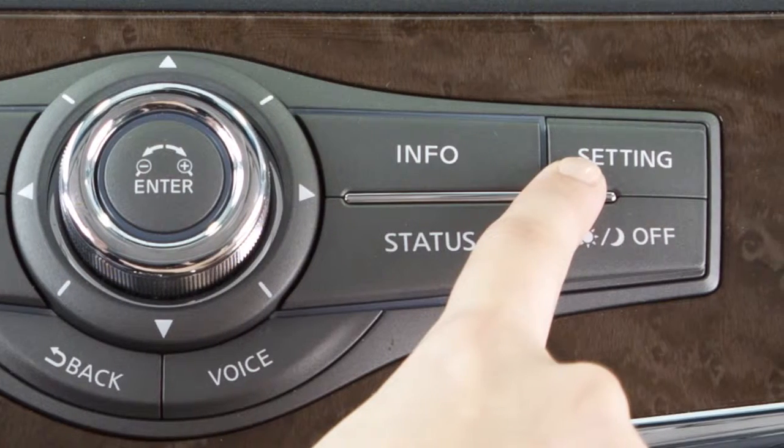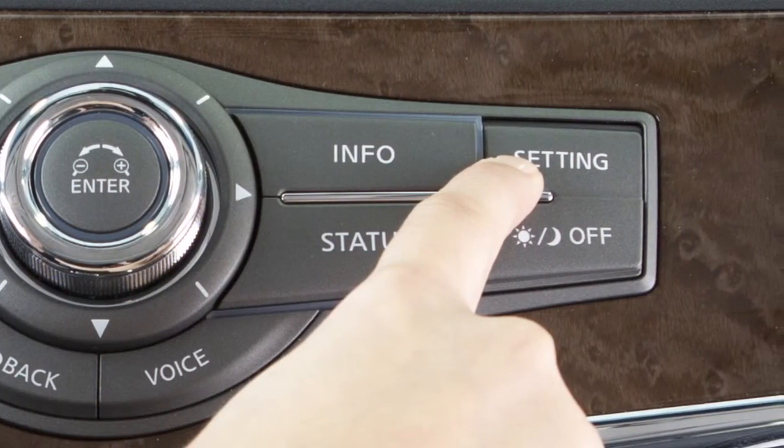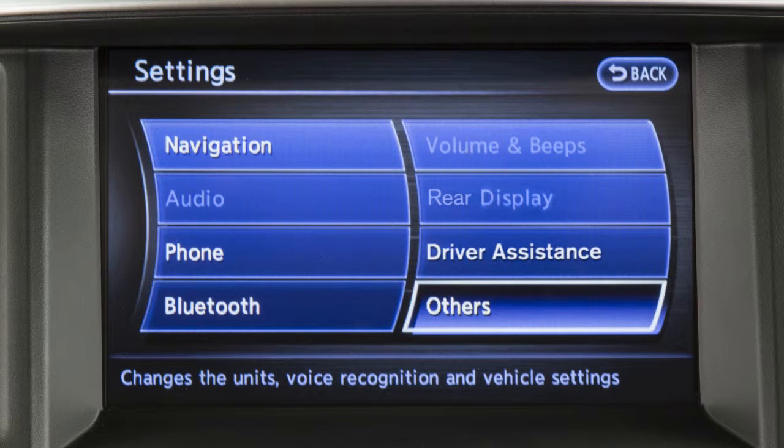To begin training the system for your voice, press the setting button on the control panel and touch the others key on the display screen.